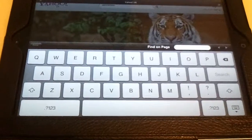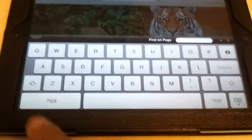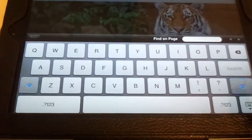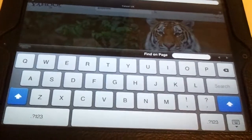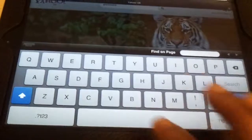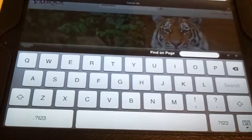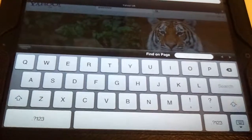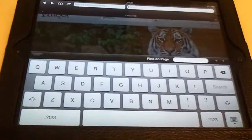Finally, for caps lock: find a shift button — there's one on the left and one on the right, the arrows pointing up — and simply double-click it. You'll see the square go blue and the arrow go white, which means caps lock is on. All letters will be in capitals. Normal caps is just a blue arrow — you can see the difference. That's it, hope these are useful, thanks a lot, bye.